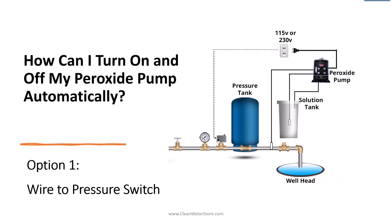There are three ways to turn on and off your peroxide pump automatically. The most popular one, which is the lowest cost, is to wire it to the pressure switch. Whenever the pressure switch turns on the well pump, the peroxide pump also turns on and starts to inject peroxide.